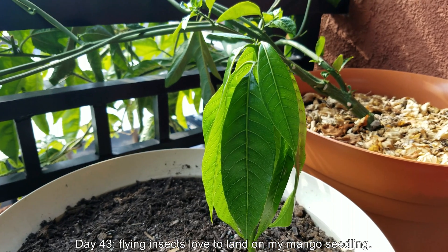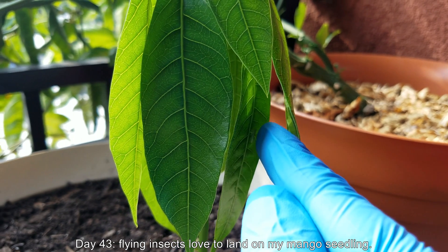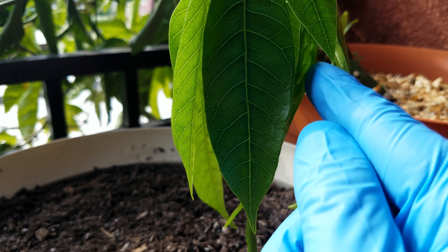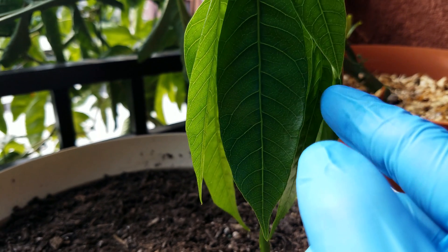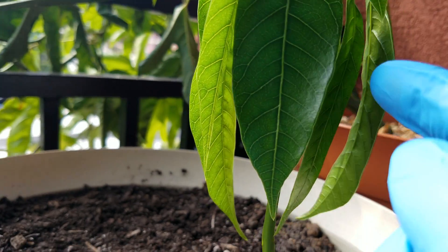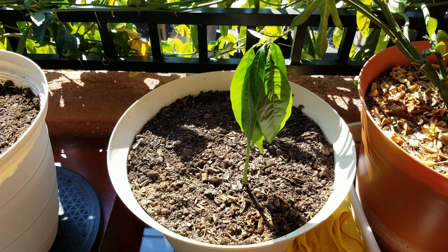Hello and welcome back. It's day 43. I've noticed that flying insects love to land on my mango seedling. It must be giving off a very flavorful, pleasant aroma that they love, even though I can't imagine there would be any similar smell in the wild that they would normally be attracted to. This is an alien plant in their environment.